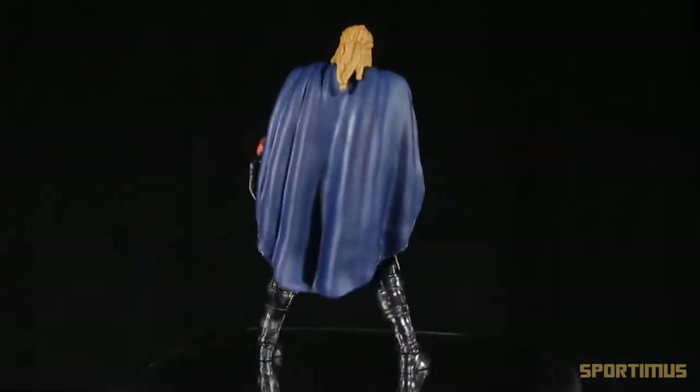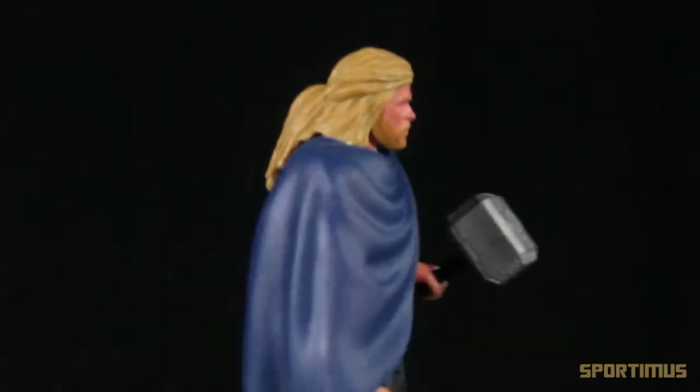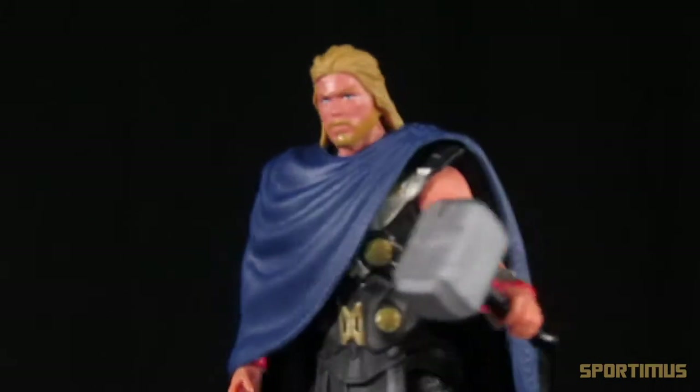Moving forward to the Thor action figures, we still got great detailing, pretty good paint applications, and still very good articulation. After that we got the Avengers figures and we still got pretty good detailing, decent paint apps, but we got a little bit less articulation. But otherwise they were a pretty decent toy line.